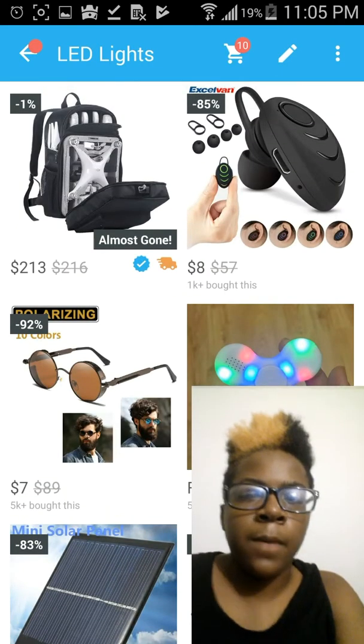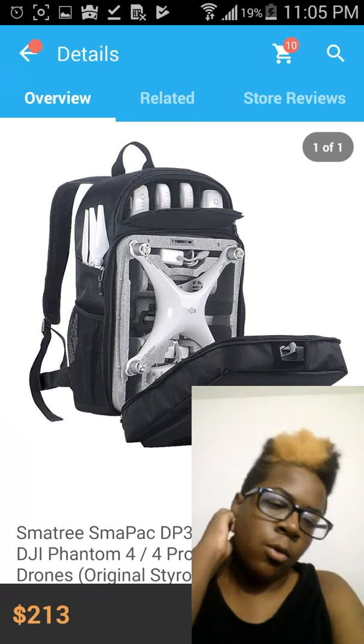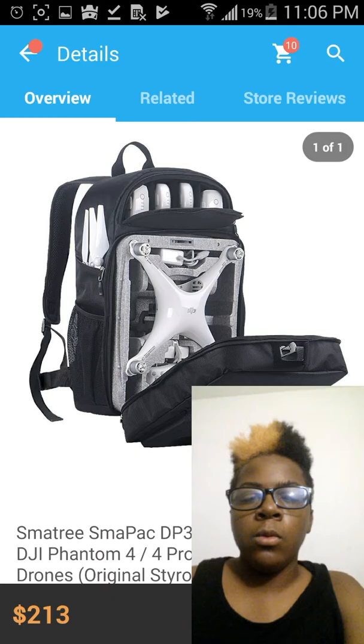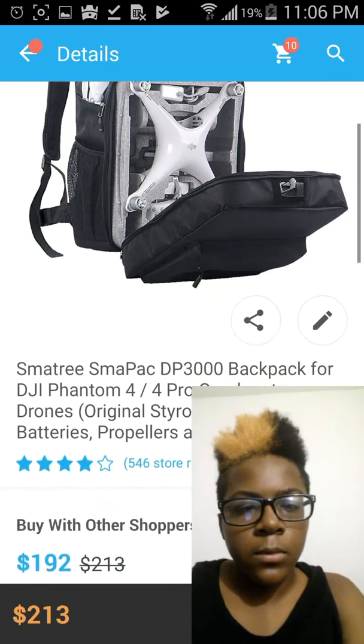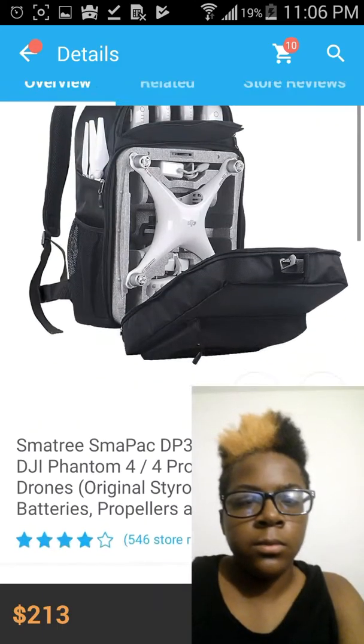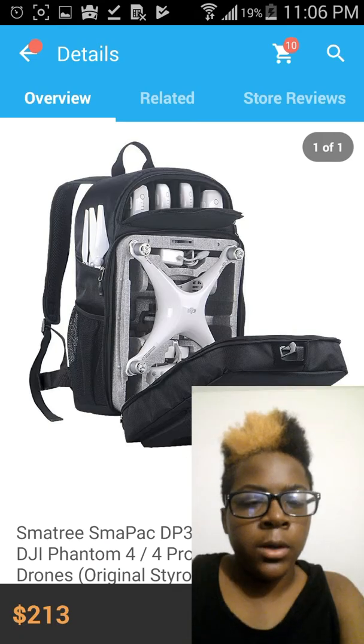Some glasses. Oh, this backpack — so if you have a drone and you have a lot of accessories for it, this backpack will go perfect for it. It even has the drone shown with it. But you get what I'm trying to say. But yeah, let's go back.